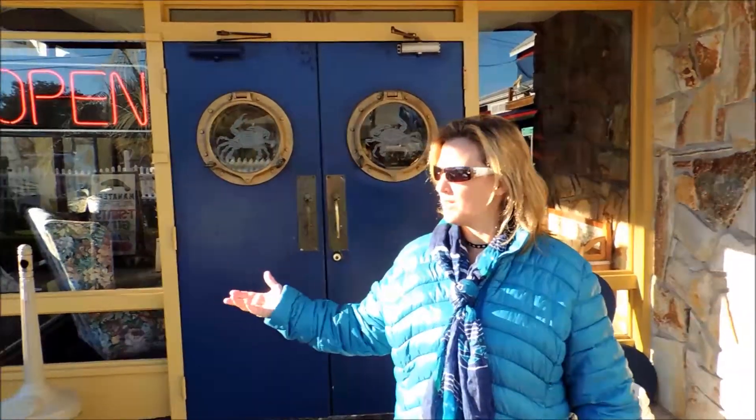Hi, YouTube. I'm here in Homosassa, Florida today, and we're going to be eating some fresh blue crabs. They make delicious crabs here, so we're going to go ahead inside and enjoy ourselves.